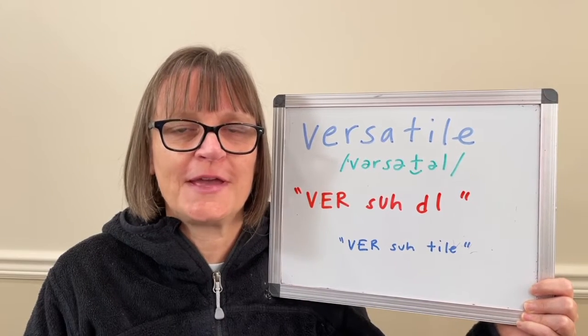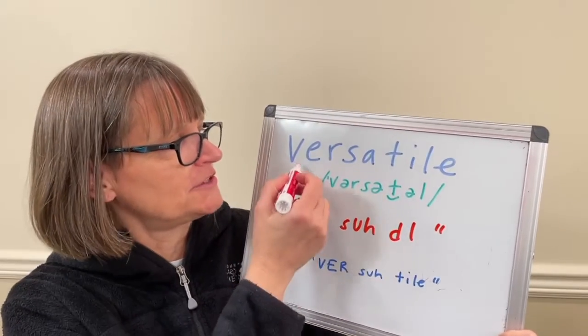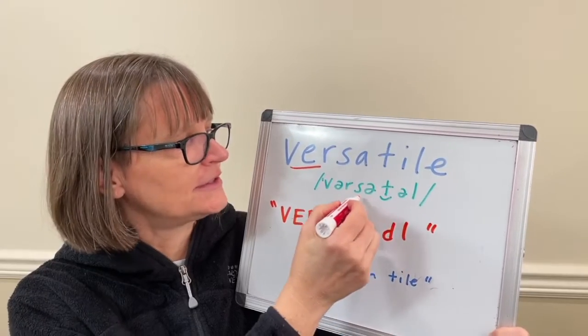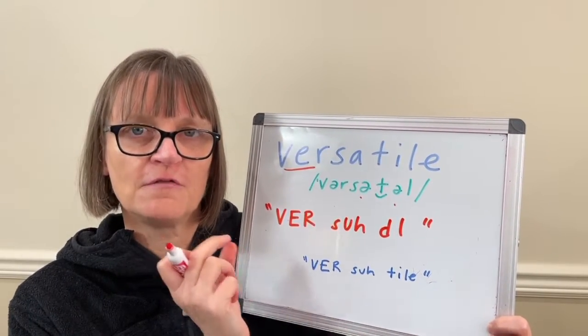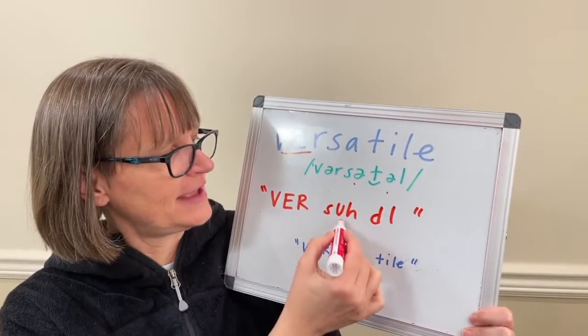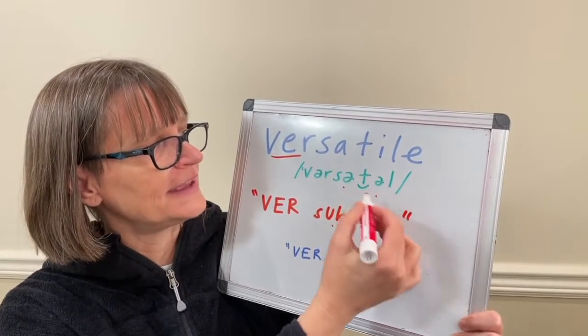The first way is 'versatile.' It's stressed on the first syllable, 'ver.' So 'ver' is long and S-T-L are short with reduced vowels. Versatile, versatile. In that version, the letter A is the vowel schwa, which sounds like 'uh.'